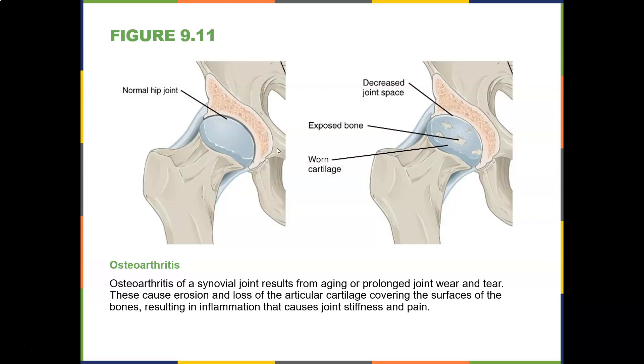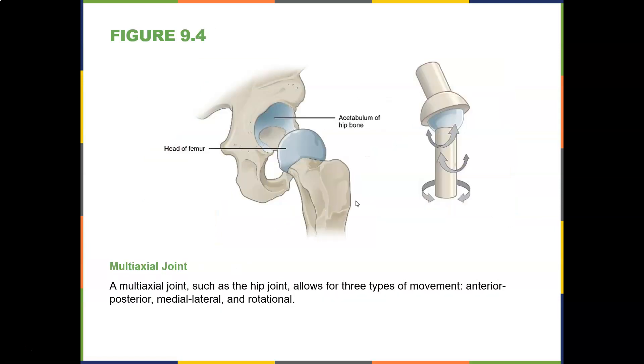Here's a normal hip joint, and here's one that's worn out. The hip joint is multiaxial — meaning you can go forward, backwards, medial, lateral, and rotate. So if you've got really tight hips, you're going to try to compensate for this movement in your back or your knee. If you have tight hips, you're going to compensate at the knee.